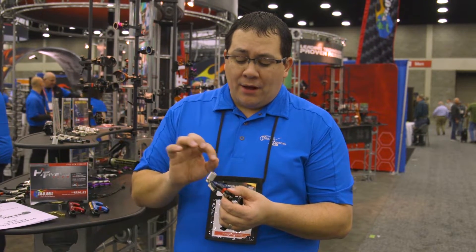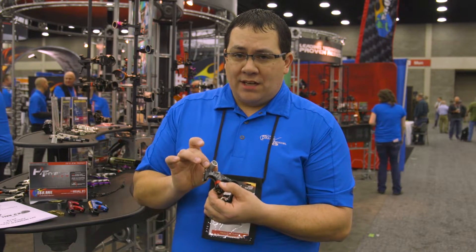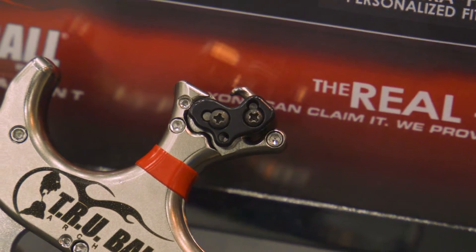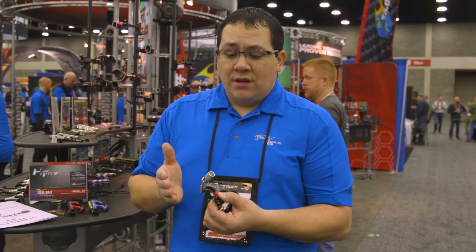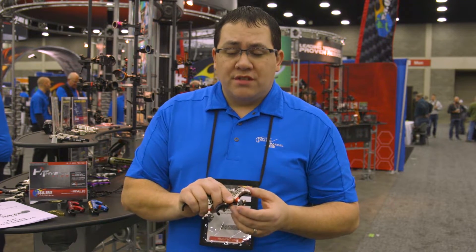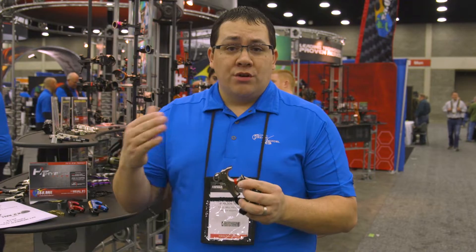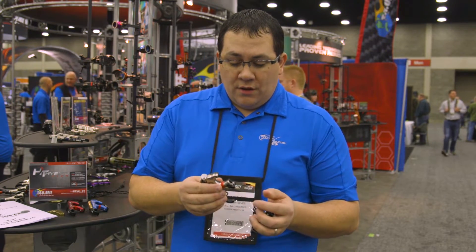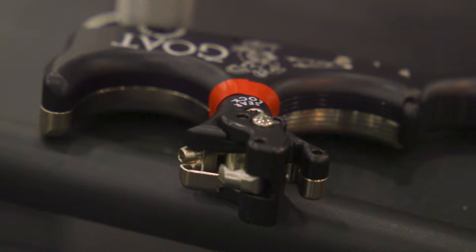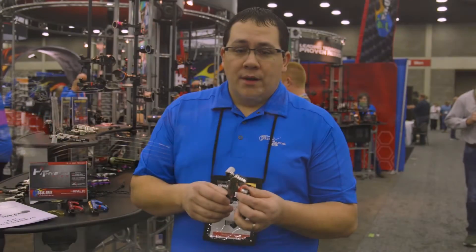The nice thing about the adjustments is that if you make an adjustment to your thumb-activated setup and you want to then go try the back tension, when you go back to your thumb-activated, your position and your feel of the trigger is the same. Same way with the back tension — once you set your back tension to your desired travel, that does not change if you want to go try the thumb and then go back. They're totally independent of each other, and you have the setting when you return if you simply want to play with the release and see how back tension appeals.